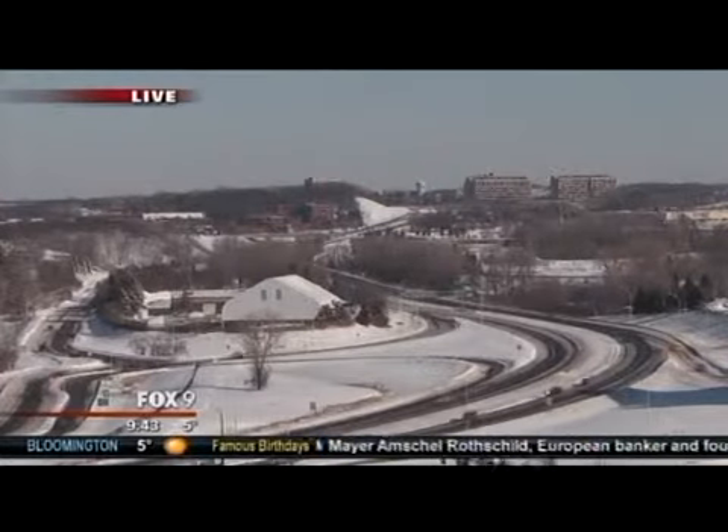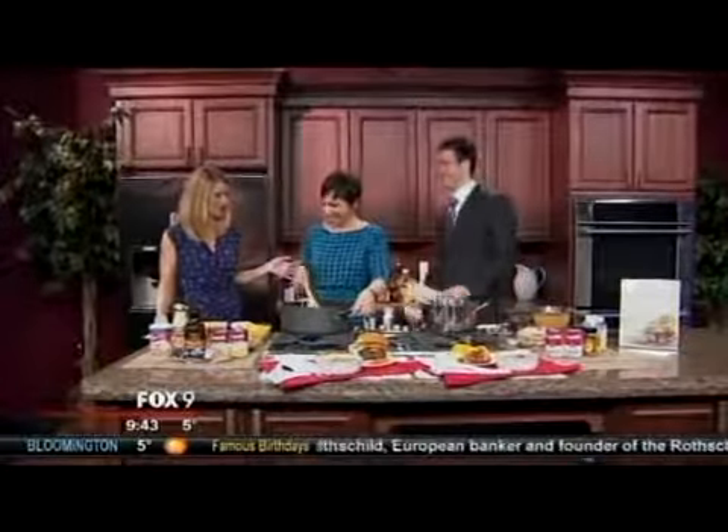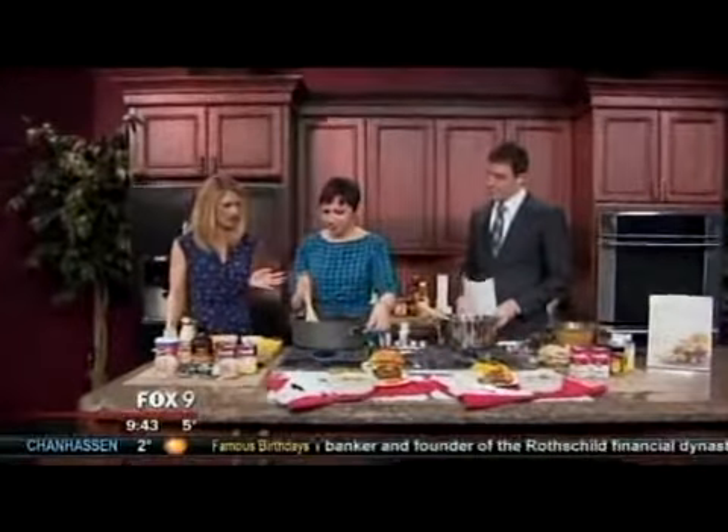Well, it smells delicious in this kitchen. Welcome, welcome. Thank you. Rachel Perrin, Culinary Director from Kowalski's.